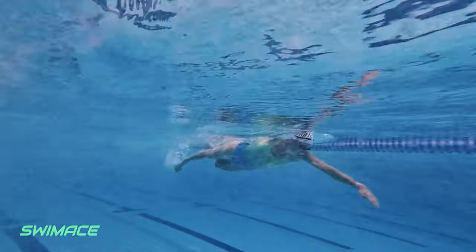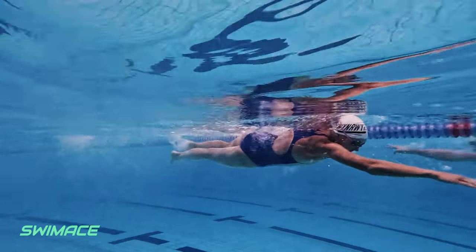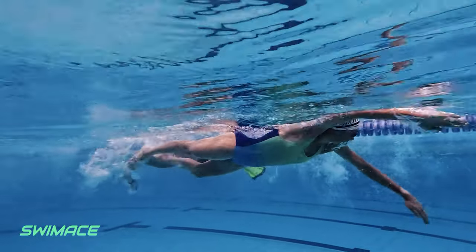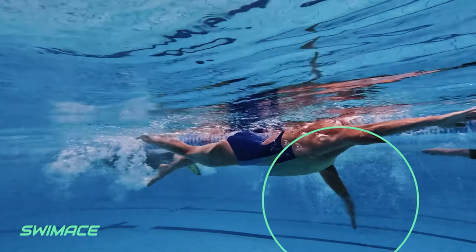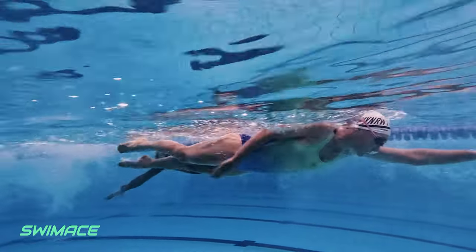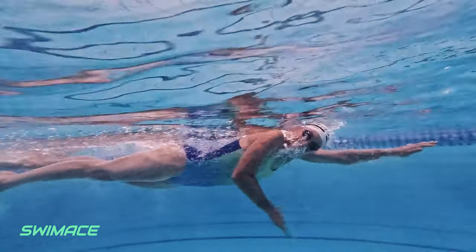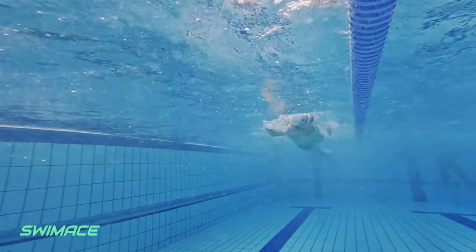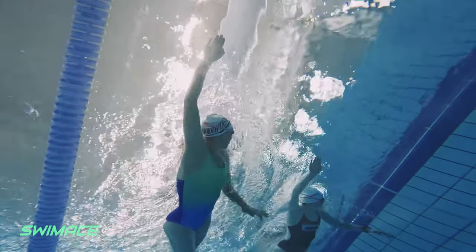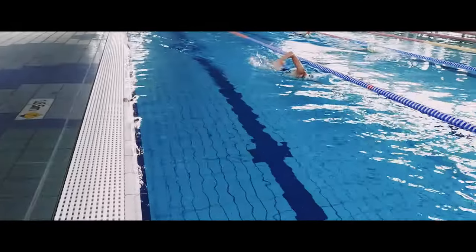The next focus point we will check out is the left hand entry into catch. When your hand is entering the water, we can see your elbow drop and you press against the water. In this shot, we can also see that your left arm seems to relax in the push phase and you release a lot of hold of that water. A little bit of working on breathing on the right side will start to see a little bit more symmetry in your stroke. With working with some larger power paddles, we will start to reduce this dead spot in your stroke and get a bit more balance in that push phase. Unreal work here and can't wait to see the improvements come together.